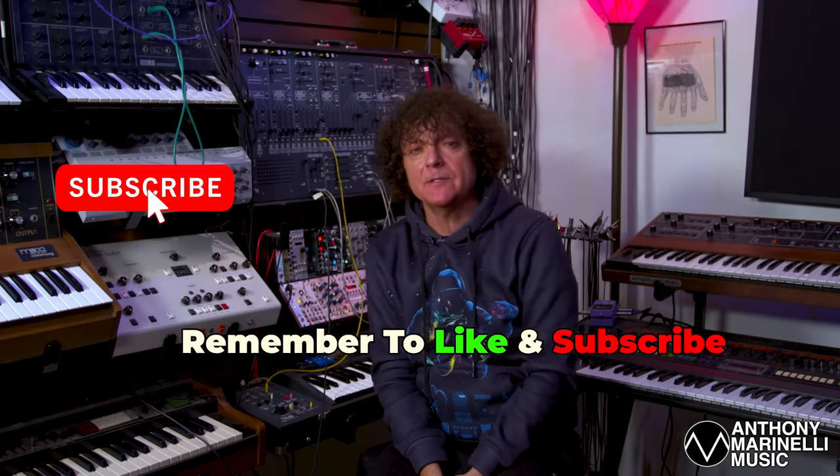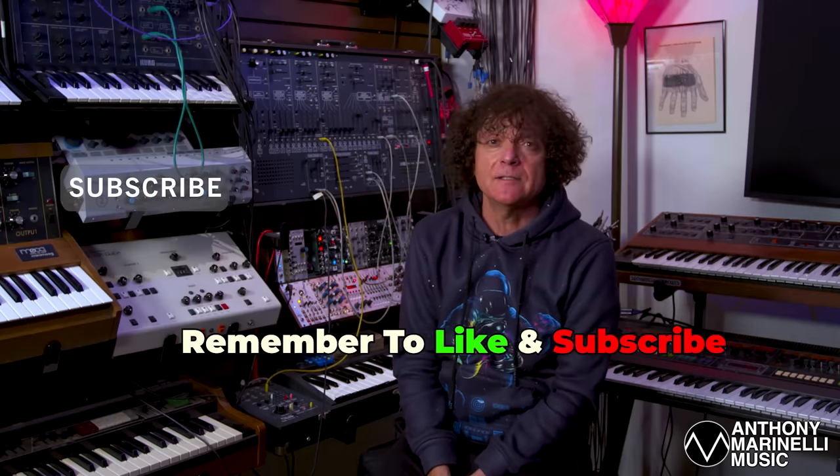Please remember to like and subscribe — it means a lot to us. It energizes us. We read your comments and we appreciate all of you.